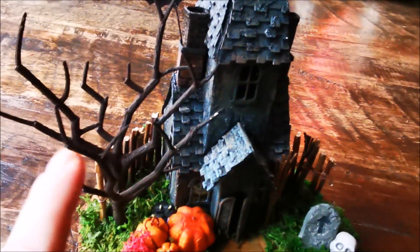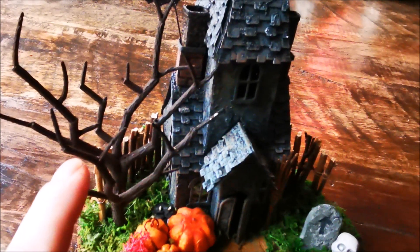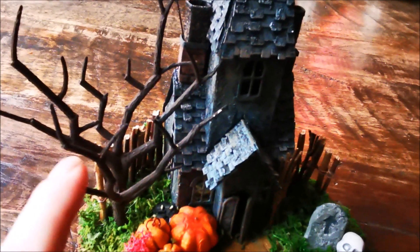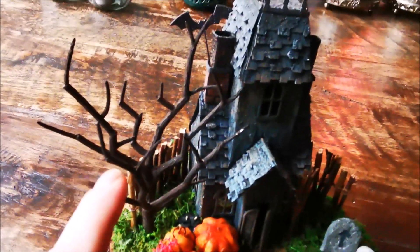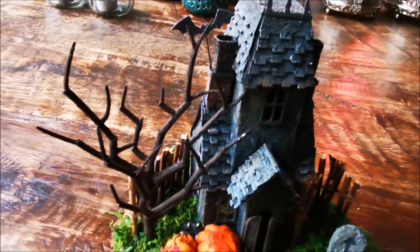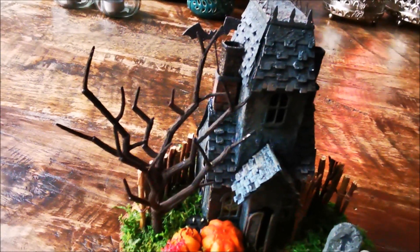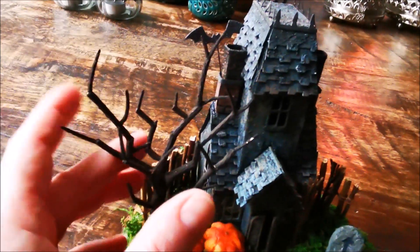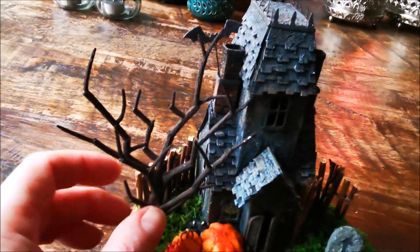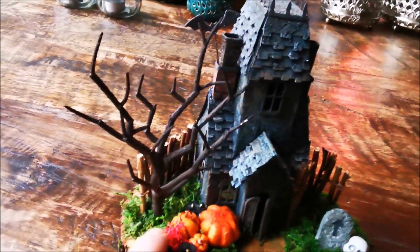I was searching for a nice tree and I found a branch — a Christmas one. I took it off and it was normally in gold, and I painted it and put it on here like a tree.